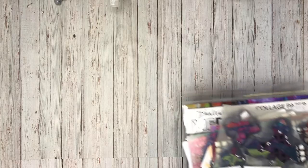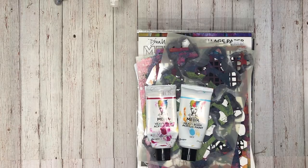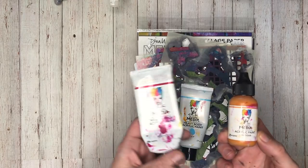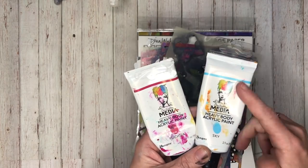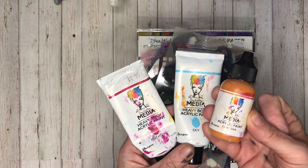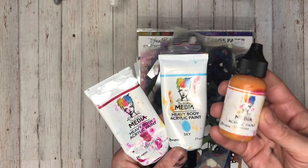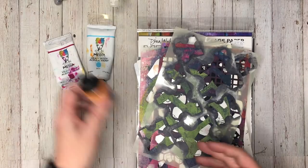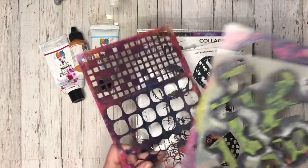Those of you who follow my channel know this about me — I just love everything that Dina Wakely touches. Her acrylic paints are the ones I use the most. I've picked out my three favourite colours but I've got the whole range. Unfortunately they're discontinuing the large two-ounce bottles and going with a smaller tube now. To be honest it goes an awful long way — they are very deceiving, you do get a lot of paint for your money. Her paint is amazing — matte finish, beautifully bright gorgeous colours.